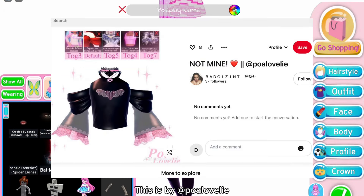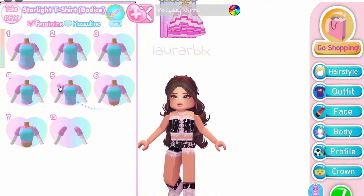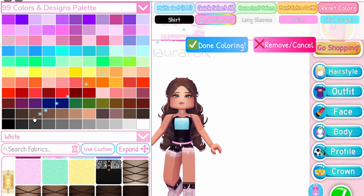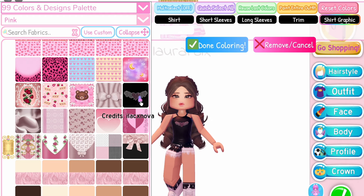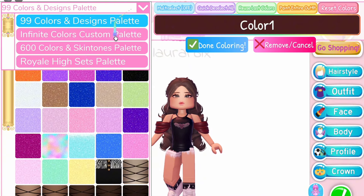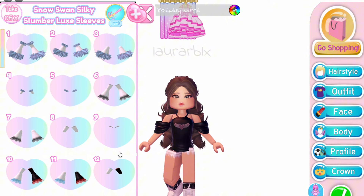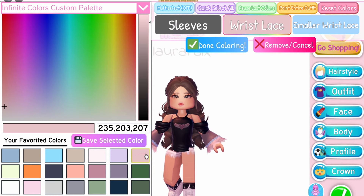Fourth outfit hack — this one is also by @paul_lovely. Equip the Starlight T-Shirt on toggle 3, remove all sleeves, and remove the summer top. Next, equip the Peppermint Princess Sleeves. After that, equip the Whimsy Witch Sleeves on the seventh toggle. In the picture they used gray for this, but I want to use black.